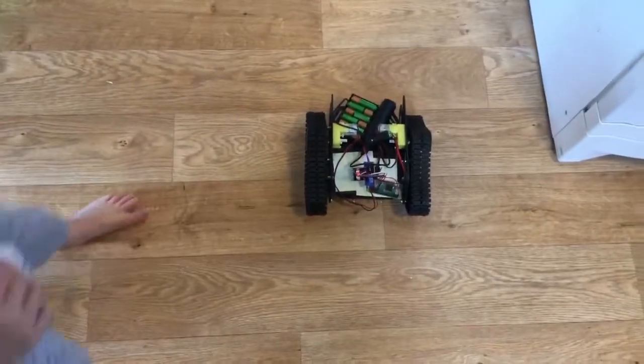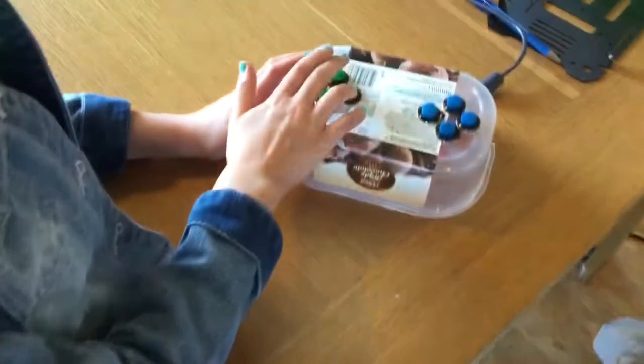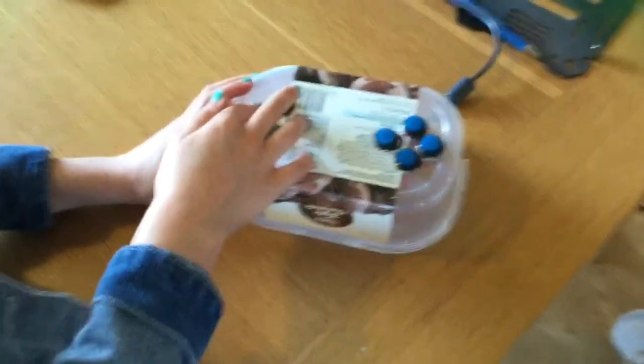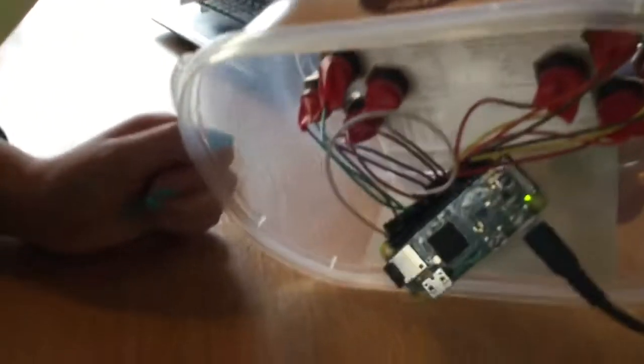That's now driving perfectly. And then over here, Maya is using the remote control, which has another Raspberry Pi inside it. And there it is — they've wired that up today.